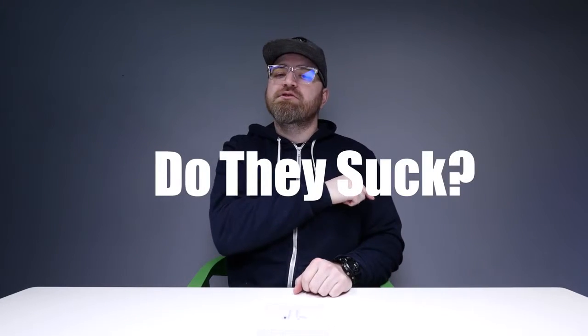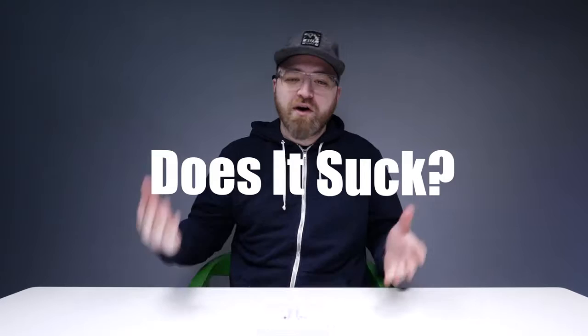We're gonna find out: are the AirPods any good, or do they suck?